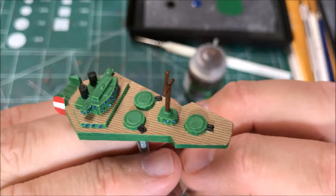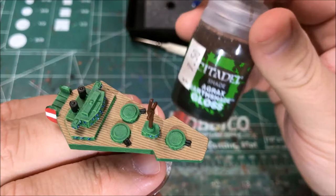Next up, I'm going to wash the deck with Agrax Earthshade.